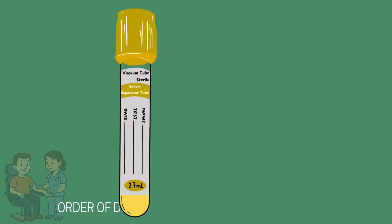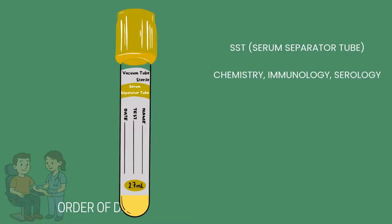The gold top or tiger top tube is often referred to as an SST tube, or serum separator tube. This tube contains a gel separator at the bottom and a clot activator. Common tests done in this tube are serum chemistry, immunology, and serology tests. Special considerations include inverting the tube eight to ten times, then allowing the tube to clot — usually between 10 and 20 minutes — before placing it in the centrifuge. You should not allow it to clot past 30 minutes.